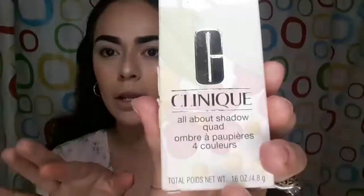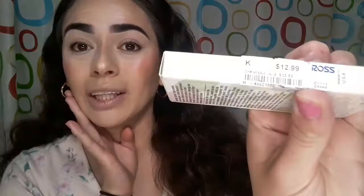Hello everybody, welcome back to my channel. Today I'm going to be doing a quick eye look with this product I found at Ross — it's the Clinique All About Shadow Quad, which comes with four colors. It was $12.99 at Ross, but at stores like Ulta and others it sells for about $33.50, so I got a really good deal on this.